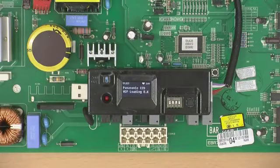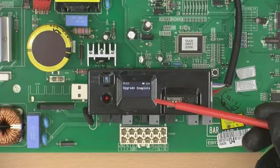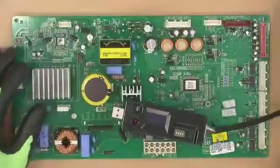Ninth, press the button once. The PCB software will be automatically updated. The final messages 'upgrade complete' and 'checksum match' will be displayed alternately. Once the complete message is displayed, turn off the rewriter and remove the cable.